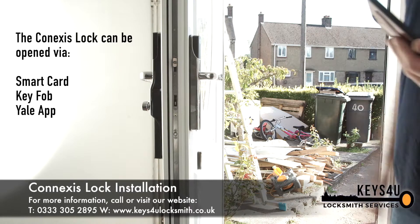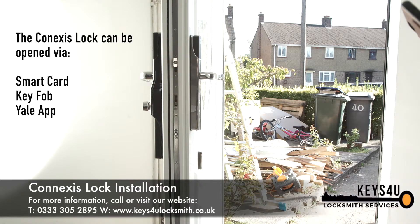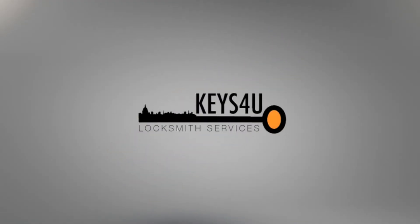For more information about the lock or our installation service, please don't hesitate to give us a call on 0333 305 2895.